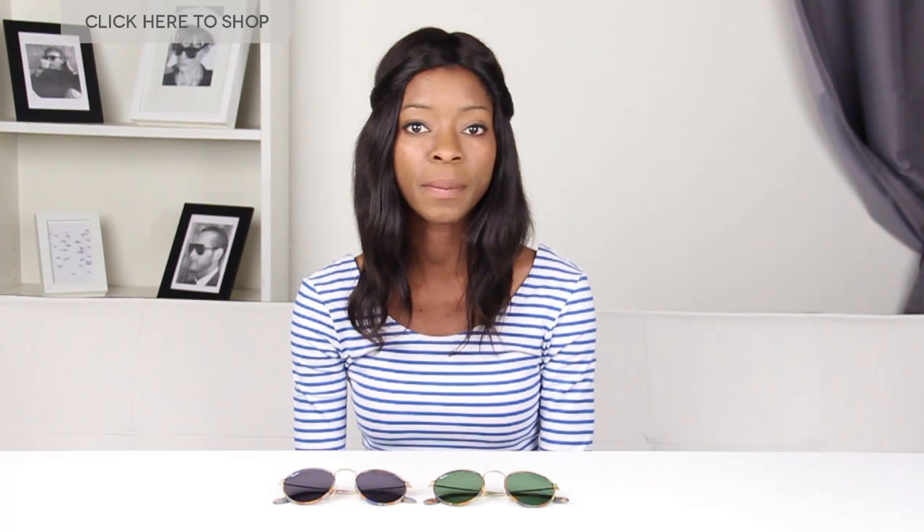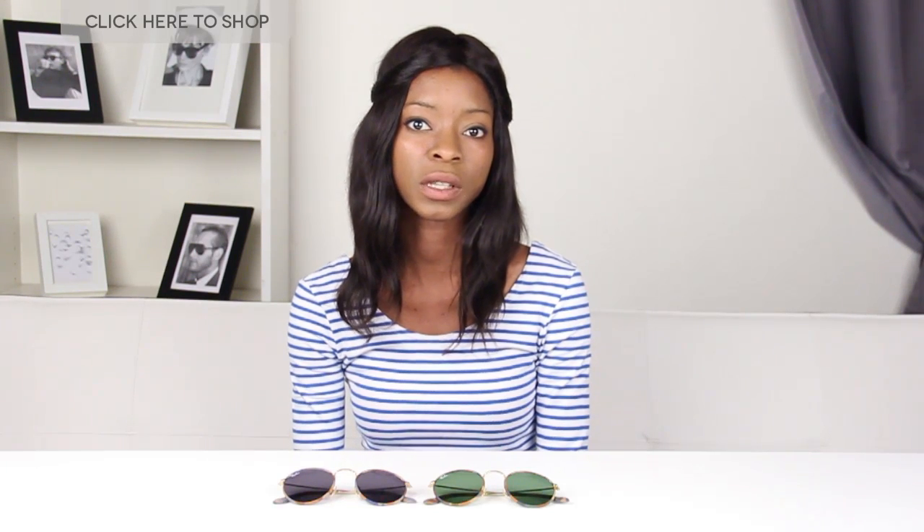Hello and welcome to our YouTube channel. Today we're going to be talking about the new collection from Ray-Ban, the RB3447.